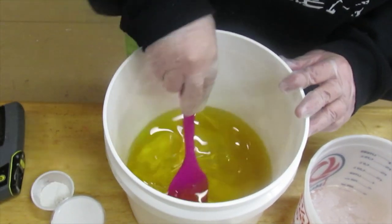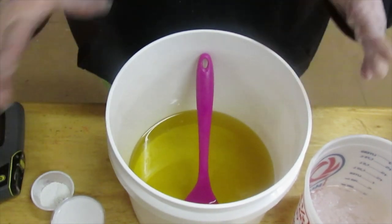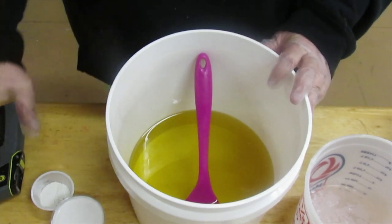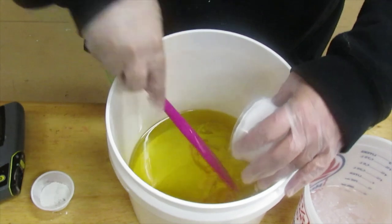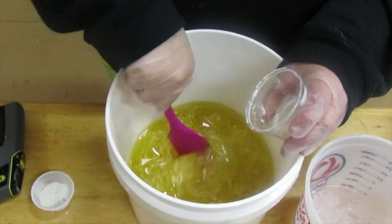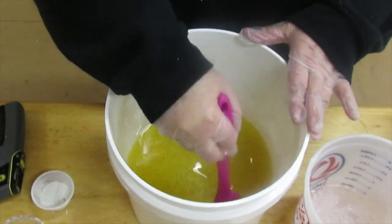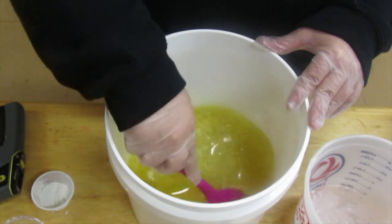Let's go ahead and get started. I'm going to first, before I add my lye water, go ahead and add my additives, because I don't want the scent to act wacky and cause a problem with anything. This is coconut milk — wonderful, wonderful coconut milk — and I'm just going to add that to the oils. In my bucket I have my olive oil, coconut oil, castor, sweet almond, and fair trade palm oil.